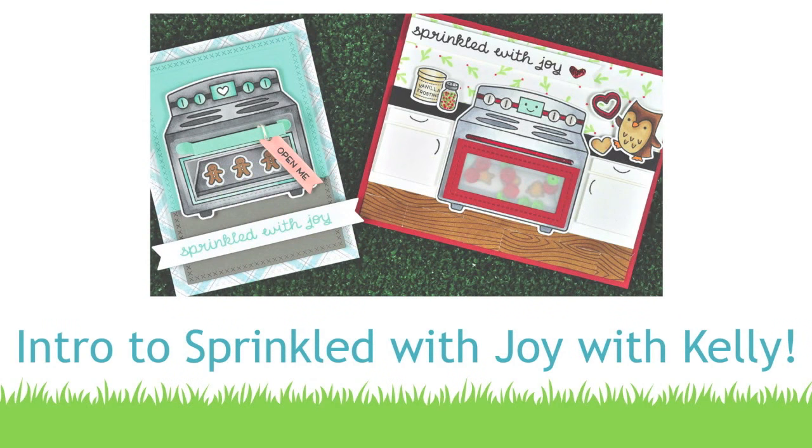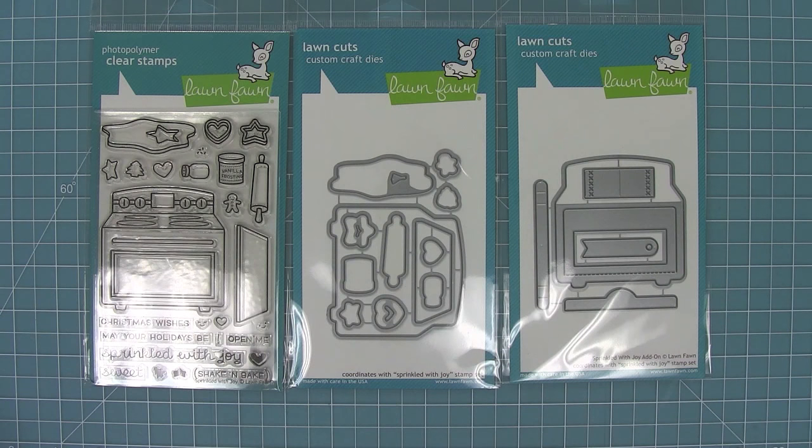Hello and welcome to another Lawn Fawn video. Today we are introducing our brand new stamp set, Sprinkle with Joy, its coordinating dies, and its add-on die set too. This set is so adorable — it's got this great oven and that add-on set makes the oven open. So let's go ahead and check it out.